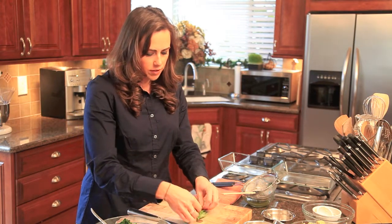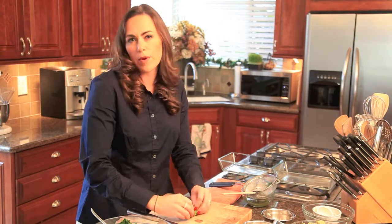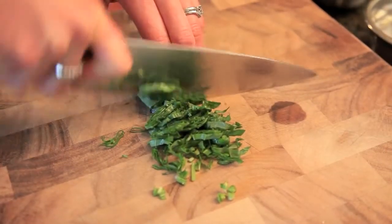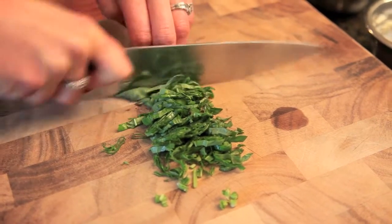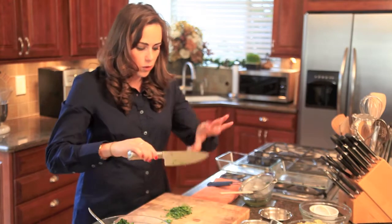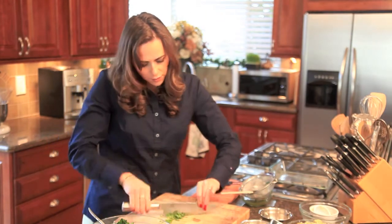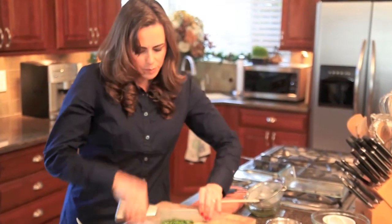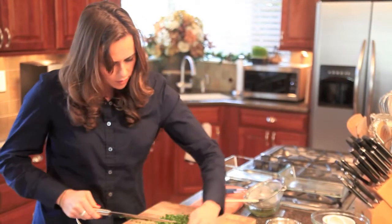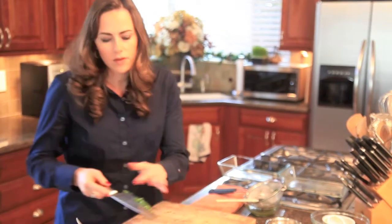Layering the leaves makes it easier to do a chiffonade, which is a ribbon cut. You roll them all up and run your knife through it, then rock the blade back through the other way — holding the top of the blade and the handle — to chop the basil into finer pieces. Then pop it into the bowl.